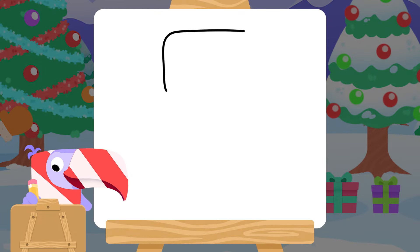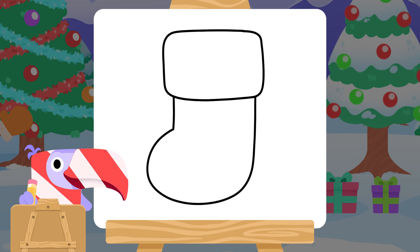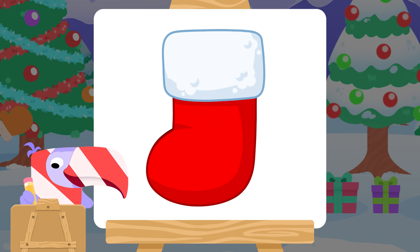Start with a rectangle with round corners like this. A line straight down, now around and back up. And colour it in — a big red Christmas stocking.